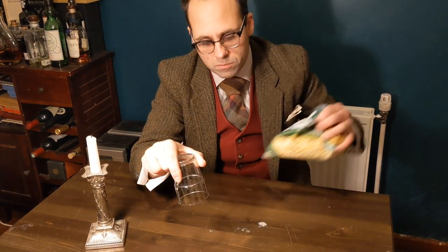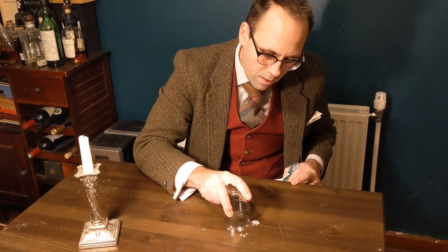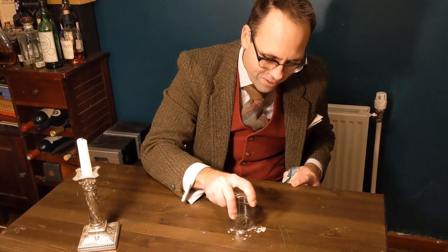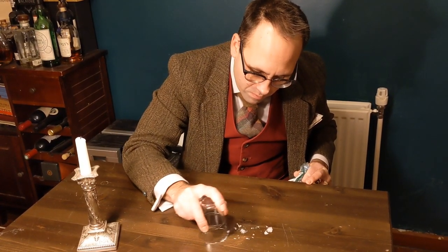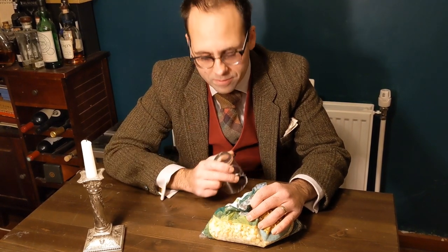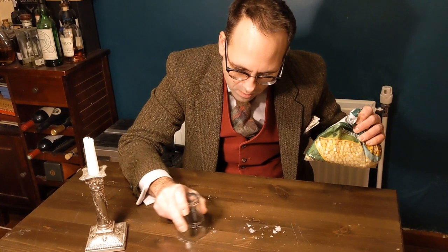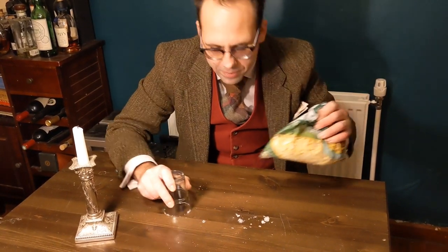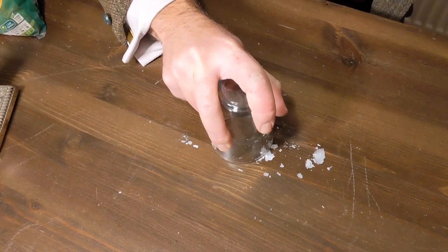Turn it upside down and then just run it across gently. It might take a few goes — don't try and do it all at once. Just run this across the table. Keep the glass flat on the table; if you do it at an angle it will dig in and scratch. Just keep it flat and gently work across the wax.